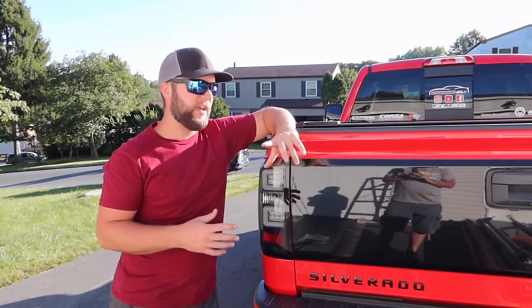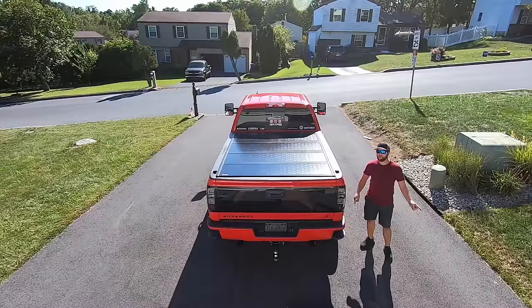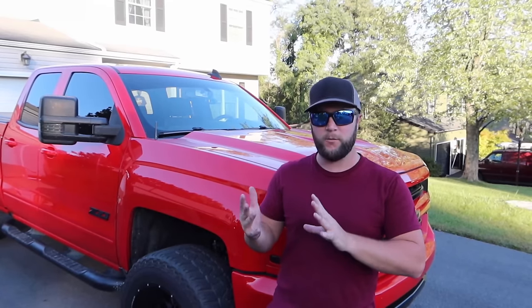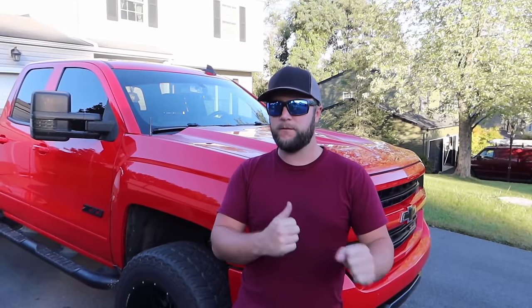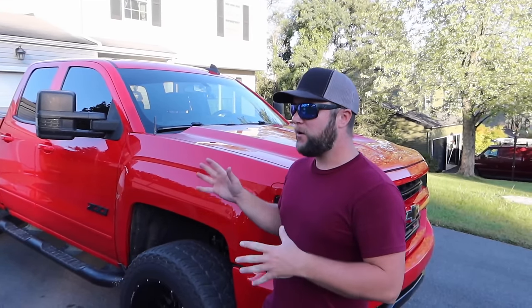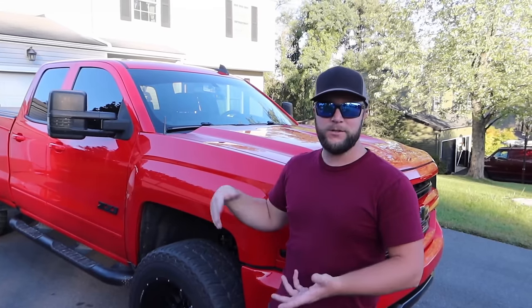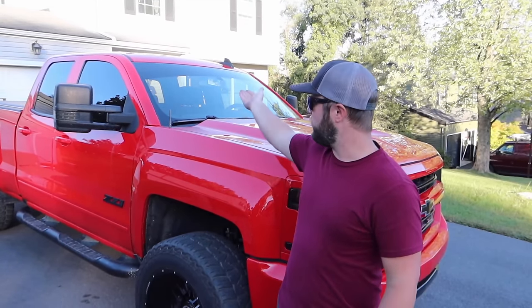So in conclusion, after installing and reviewing all three tonneau covers, for my personal use I think the second one — the mid-grade Gator FX — is the best. When I put certain things in the bed, like my mini bike, the most expensive version takes up part of the front of the bed. With the FX I can completely fold it up and rest it against the back glass, which is great when towing a trailer.